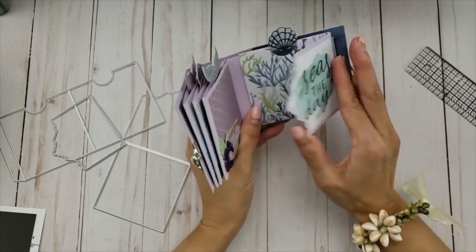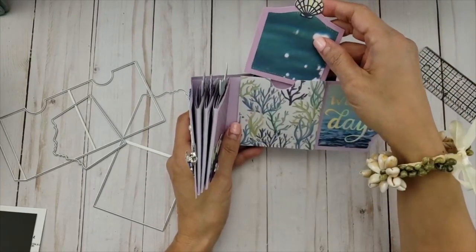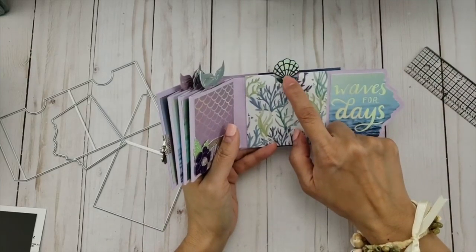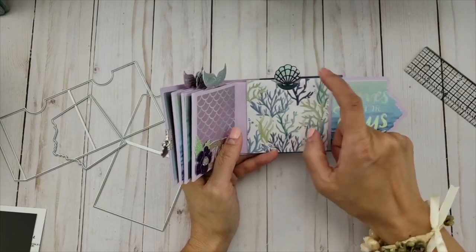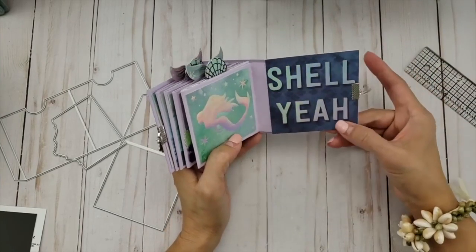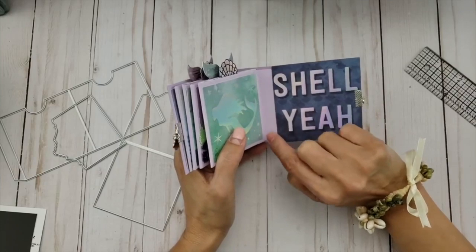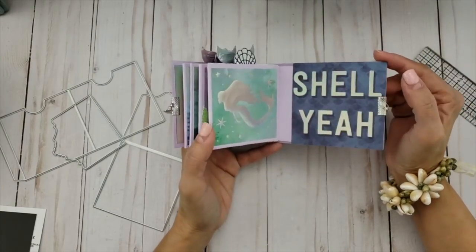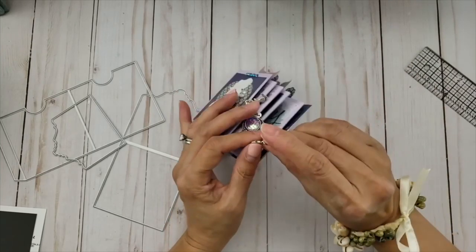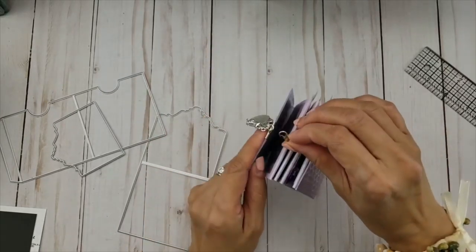This one says 'Seize the day' and 'Waves for days' — I matted it using different papers from the collection. I meant to put the flatback pearls here on the shells but forgot. This one says 'Show ya.' You can decorate with a ribbon or some bling on the spine. This is very minimally decorated but I thought it came out so cute. The back looks like that, and you can easily close it.